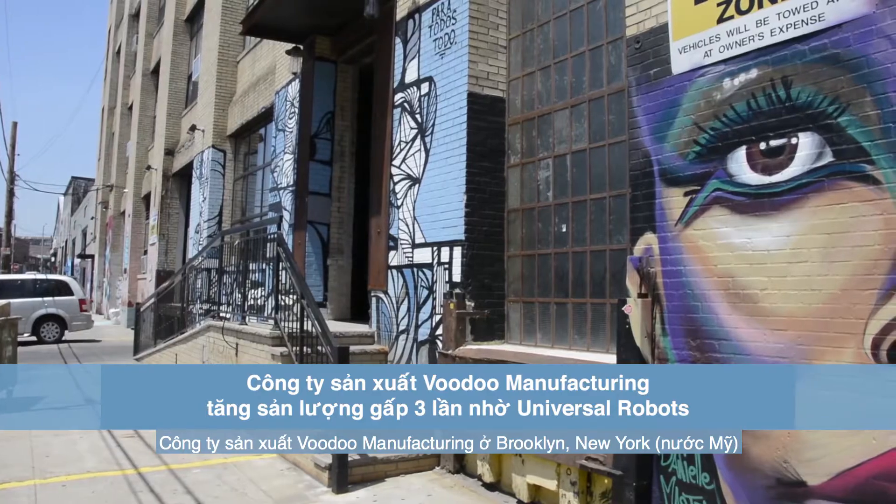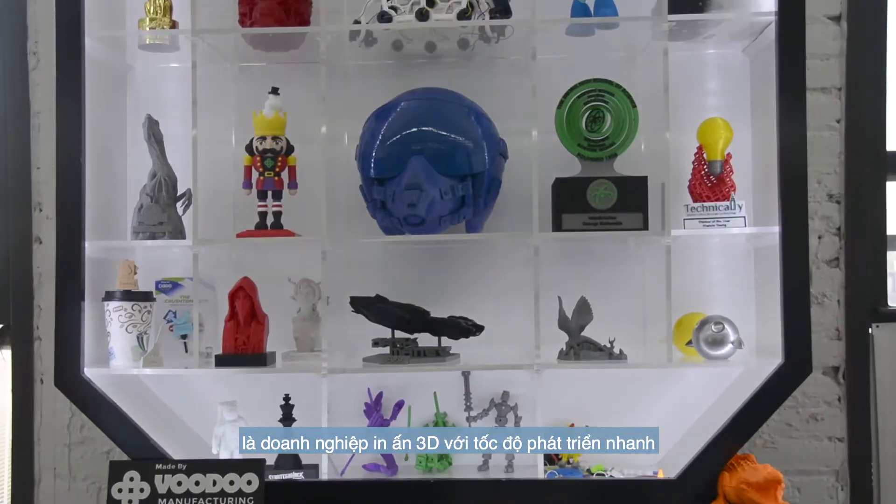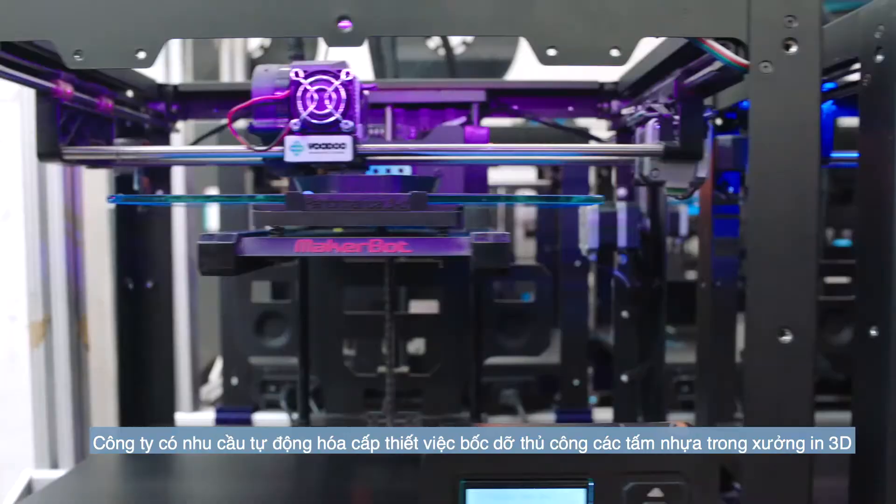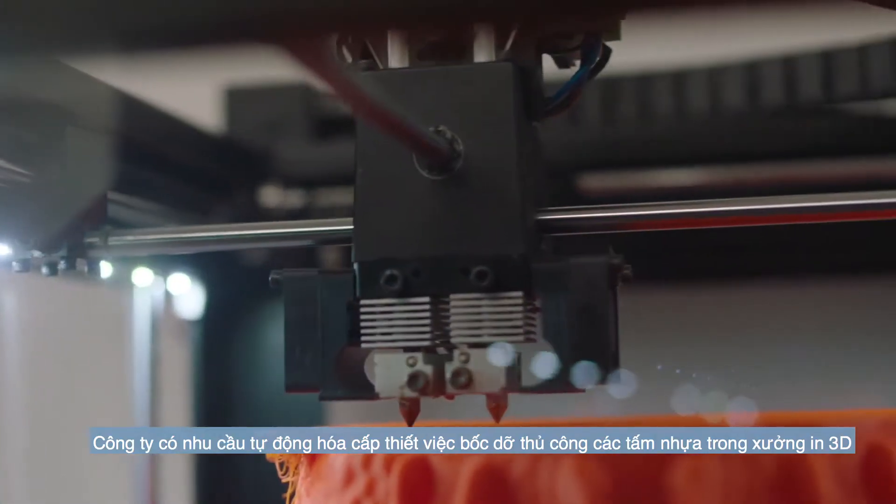Voodoo Manufacturing in Brooklyn, New York is a fast-growing 3D printing business with an urgent need to automate the manual loading and unloading of plates in their 3D printing farm.